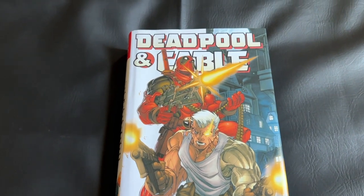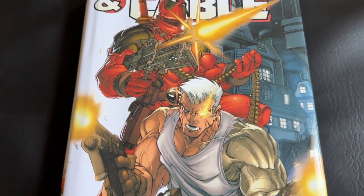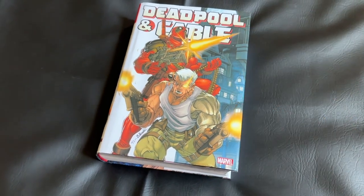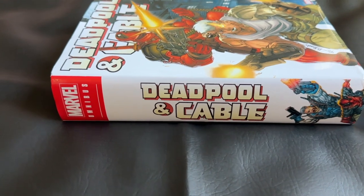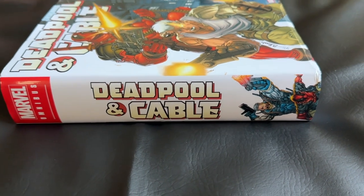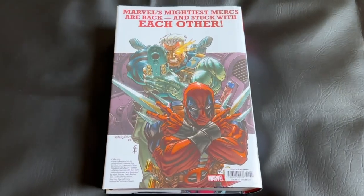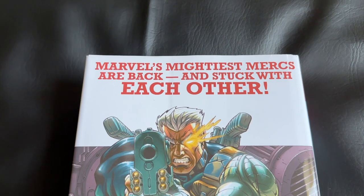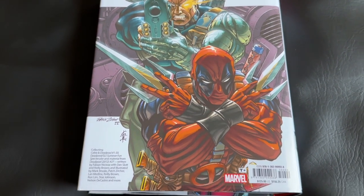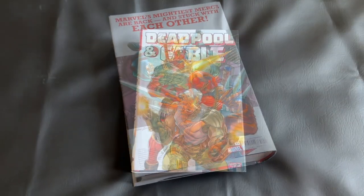Here's our first look at the Deadpool and Cable Omnibus. I have the direct market cover for this recent reprint. I'll throw up a picture of the standard edition cover so you can compare and choose which cover you prefer. There was a second direct market cover, but that was only available on previous printings.